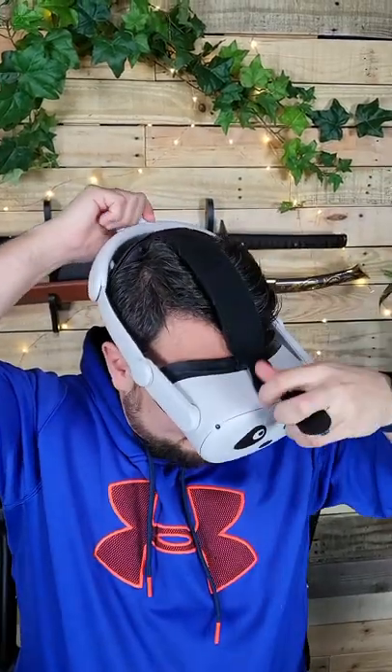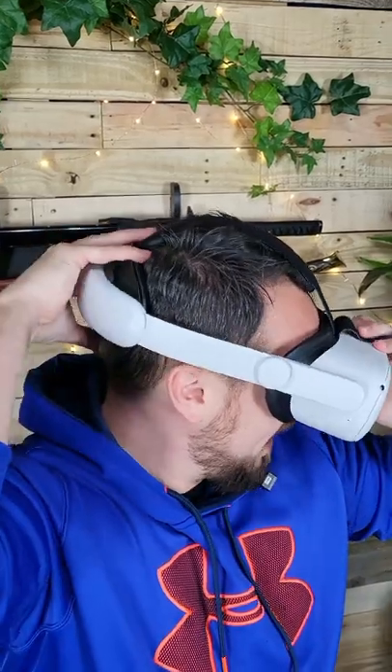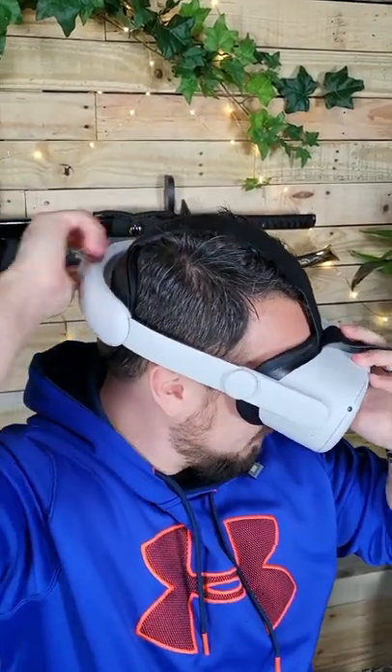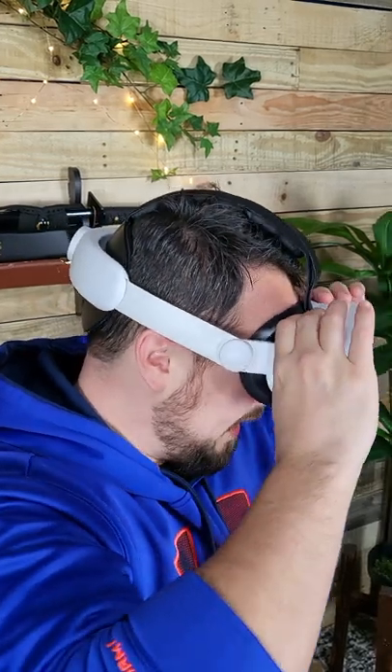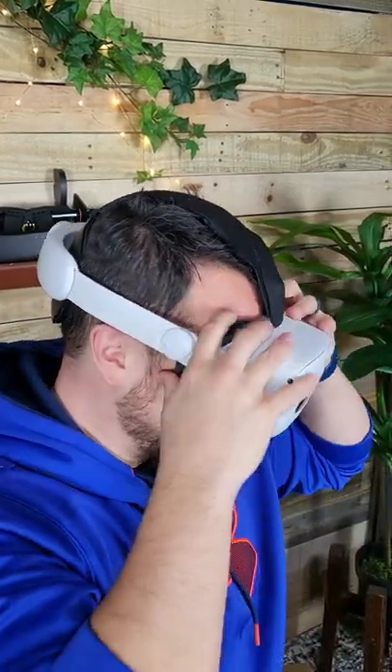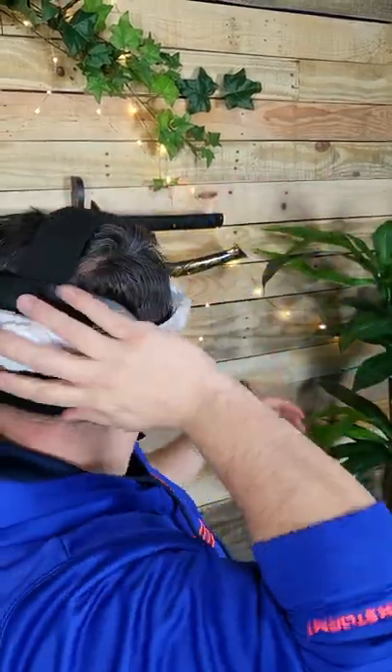What you want to do is leave this kind of loose. Find whatever spot on your skull the back cradles the best — mine is a little bit lower down here. Remember the headset itself can turn from these pivot points, so find the spot that feels best, tighten that top part down — that's where I like it. Hopefully that helps you out there.